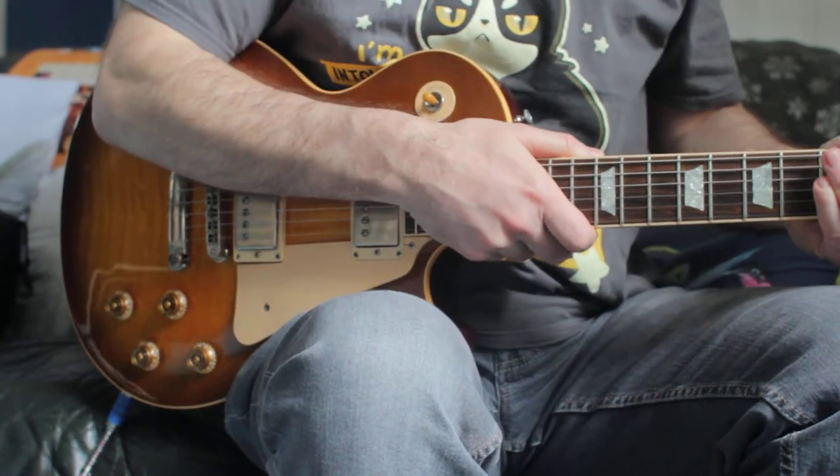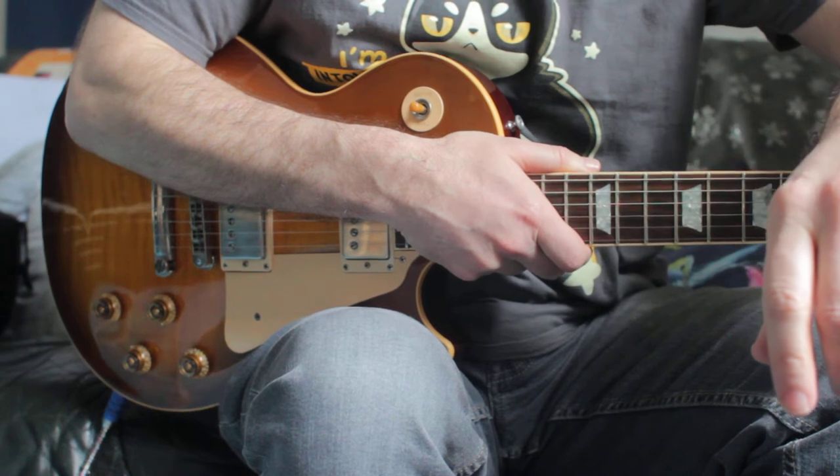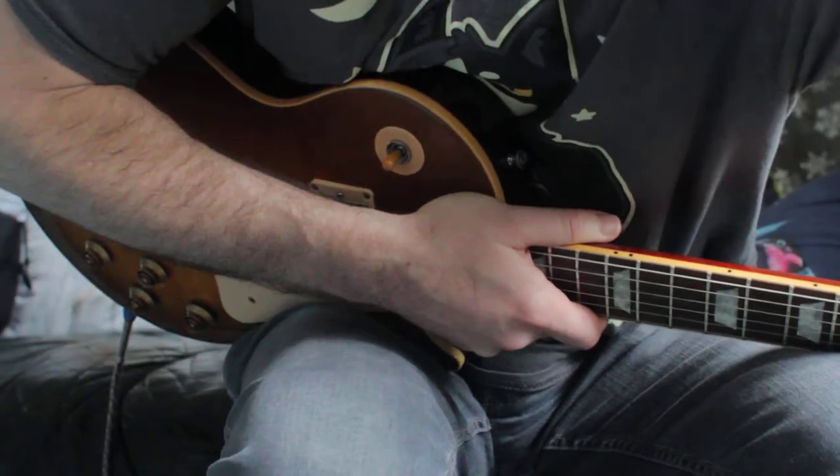I'll play a little bit without the reverb as well, because obviously the reverb was a massive part of Peter Green's sound. I'll turn it down a little bit.